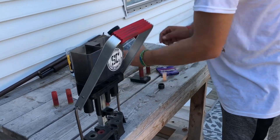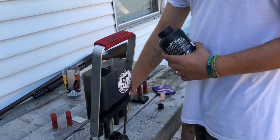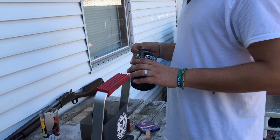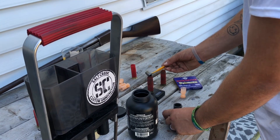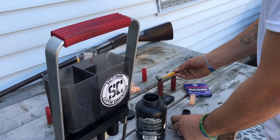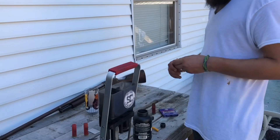The powder we're using today is AA Super Handicap. Right off the bottle — 20 grains is all you need for an ounce and an eighth, and it seems to do really well. We'll get this weighed out. I'm real bad to overshoot when I do this — seems like I always dump way too much back out. Double check it — oh perfect.